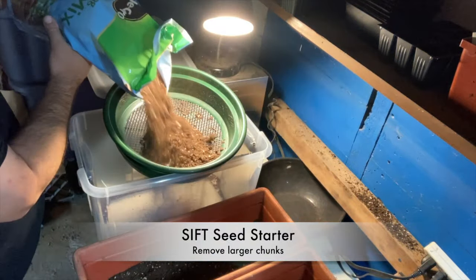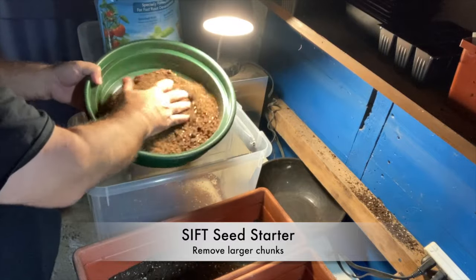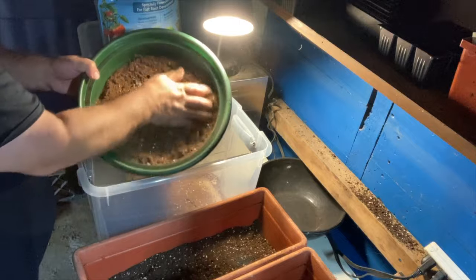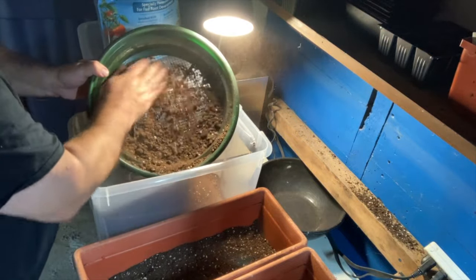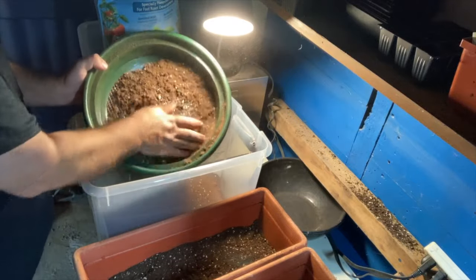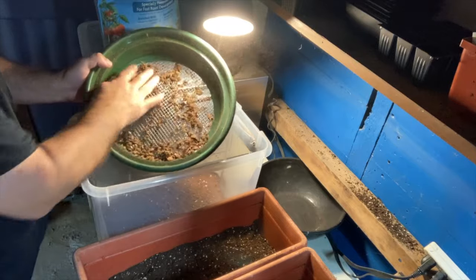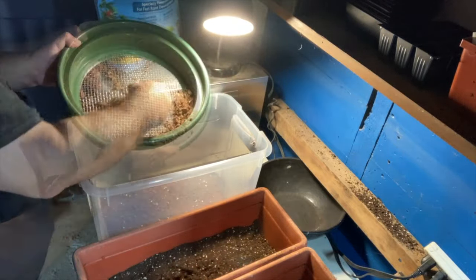Then I want some seed starter and I thoroughly sift it to get all of the large chunks. I want a really fine seed starting mix, so I sift it through this quarter inch sifter, getting rid of all of the big chunks. Take those, toss them aside — the bigger chunks can be added to the bottom of your next batch of pots that you're going to use for indoors.